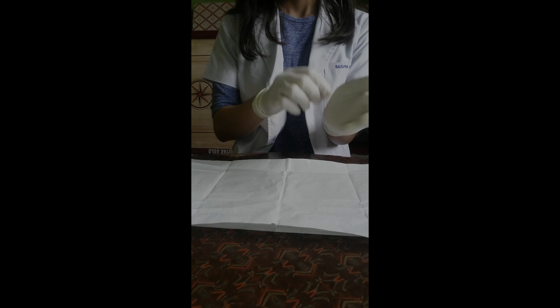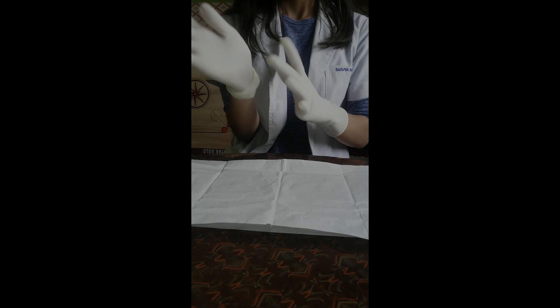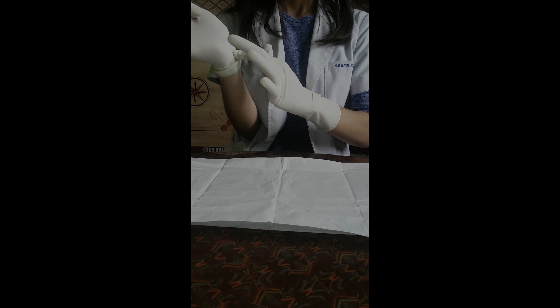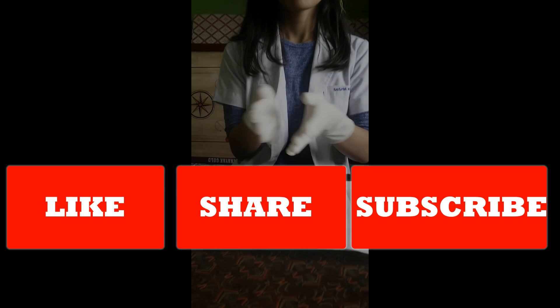Now pull the glove over the hand, making sure that the hand, thumbs, and fingers fit well into it. With the glove on, interlock fingers, which helps in proper fitting.